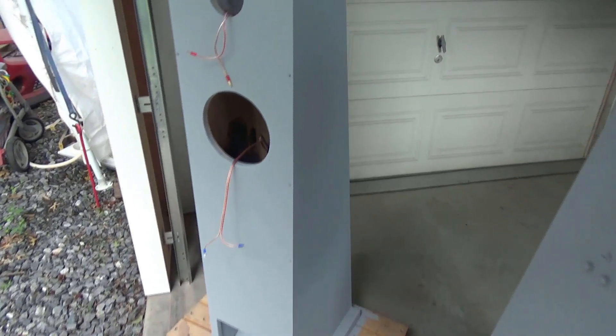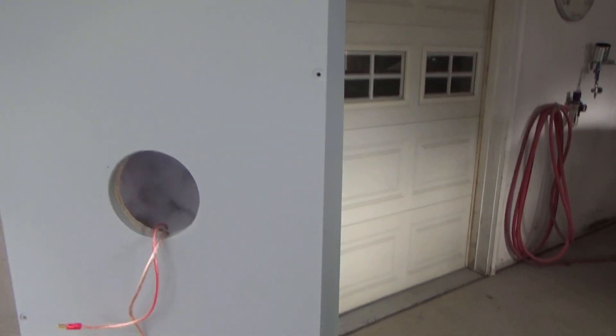I wanted to give you an inside look into the speakers to see what was actually in here. In the top portion from about right here there's a screen inside, and then above that all the way until the top there's a bunch of cotton fill lightly packed in there.